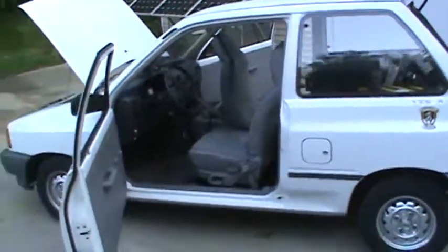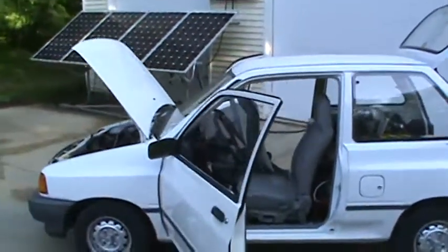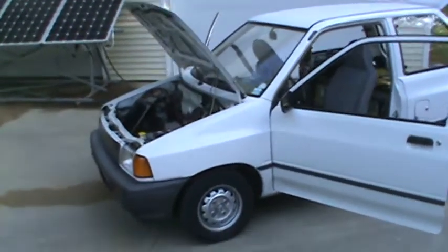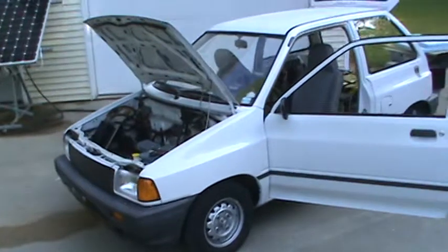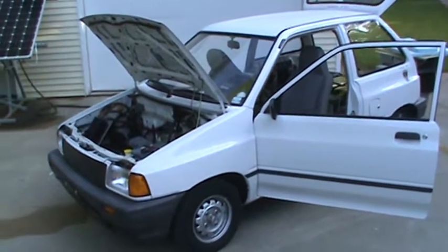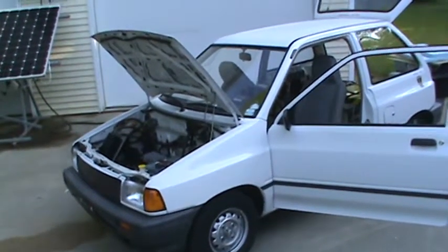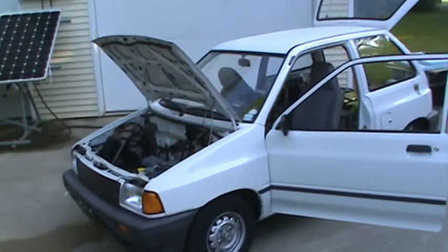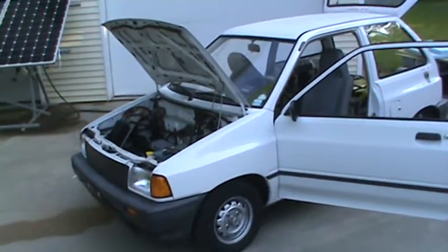I bought it for $2,000 fully running electric. It had some lead-acid batteries in it, a fully operating motor controller — everything. I had to buy lithium-ion batteries to make it practical. I put brake assist in there. I put a heater in there.